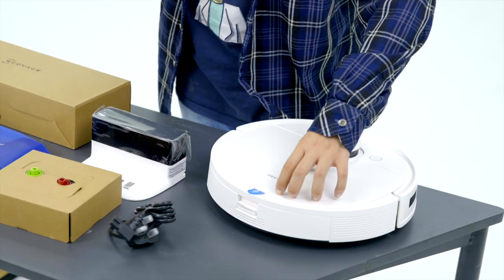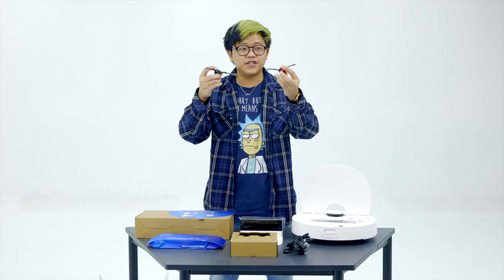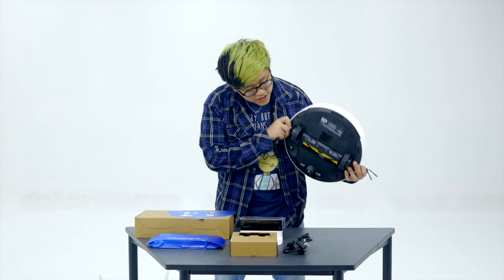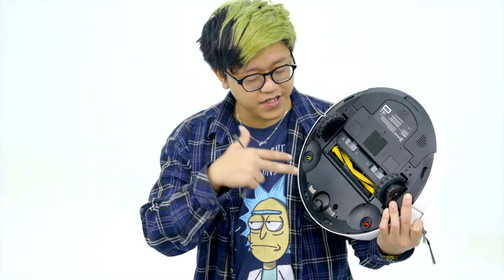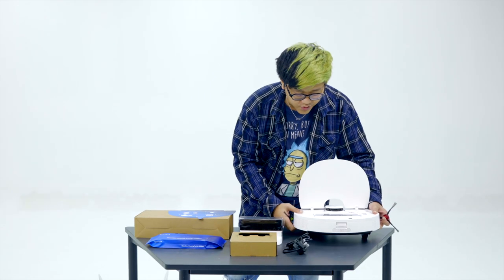This is what the D-Bot looks like under the hood. Over here we have all the instructions for how to use it. We have the side brushes — the red and green side brushes. These are indicated red and green so that you know where to install them below the D-Bot. As you can see at the bottom, the red and green are indicated so that you know where to install your side brushes.